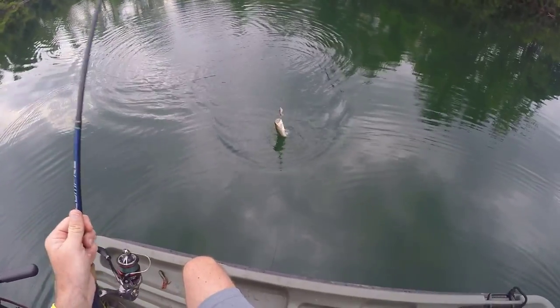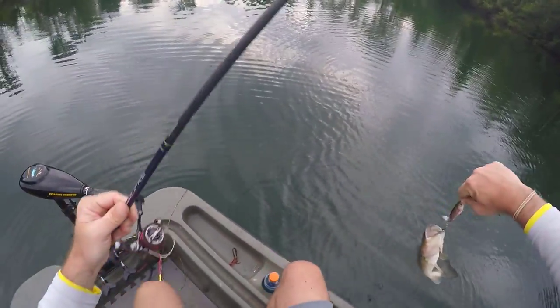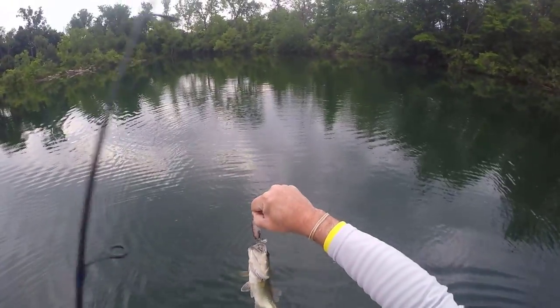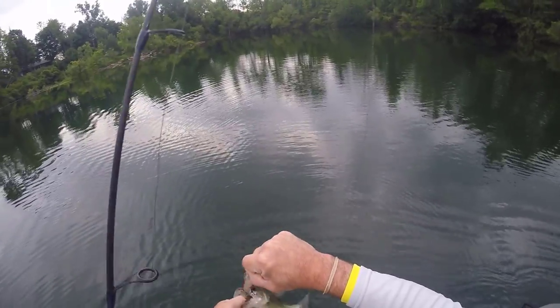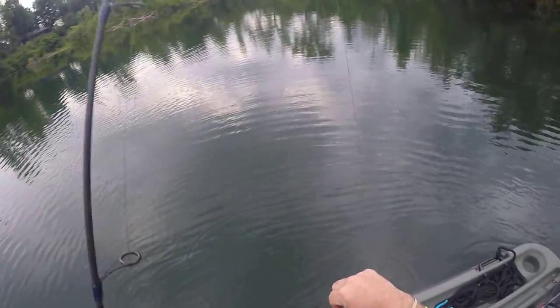Here we go — look at this guy on the whopper plopper! That's hilarious. Come up and smoked it. I saw this guy jump — I don't know if it was him, but I saw a fish over here jumping and jumping, laughing at me. He's not a monster, but we'll take him.